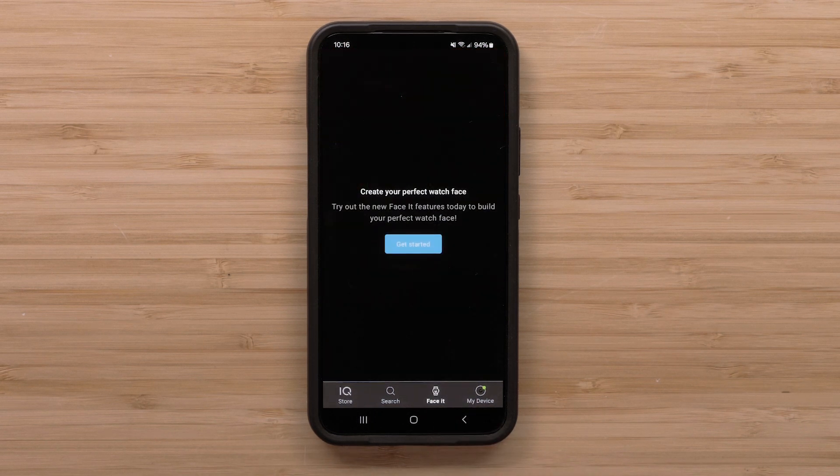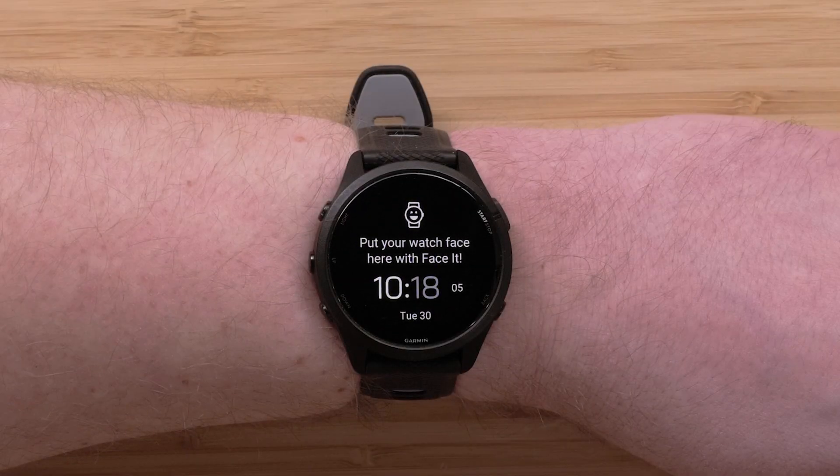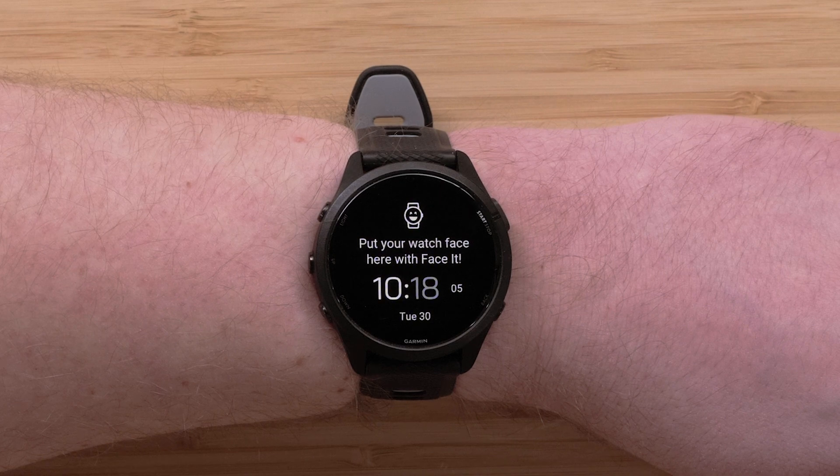If this is the first time you have used FaceIt for this watch, you will see Get Started. Select Get Started. The default FaceIt watch face will be sent to your watch and will stay on your watch as you create your custom watch face in the Connect IQ Store app.